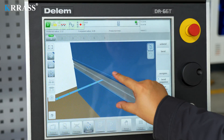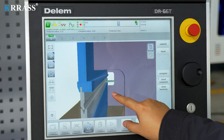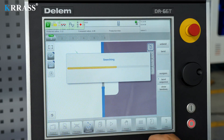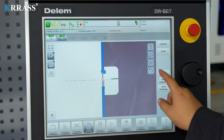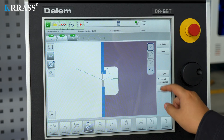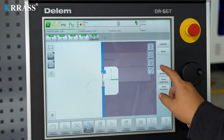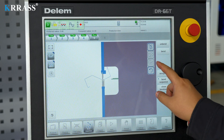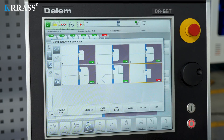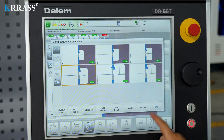After the calculation is completed, we can switch to the 3D graphics interface to view the bending steps. We can check every step of the process to identify possible errors during bending and make corrections. If the bending sequence calculated by the CNC controller is incorrect, we can also manually adjust to the correct bending sequence.